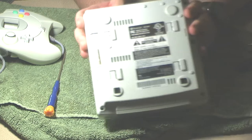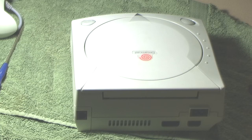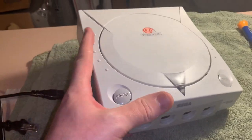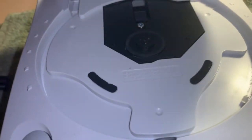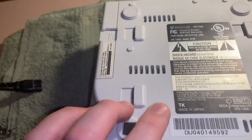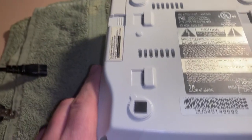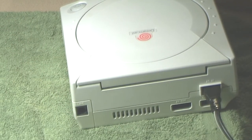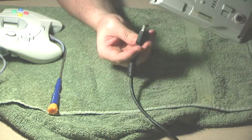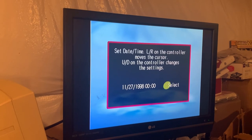Here is the Sega Dreamcast in question. We open it up and everything looks pretty decent inside. There's a region sticker that came in the box of the black console. I'm going to get some power to this thing and plug it in. The video cable doesn't fit very snug — that's strange. Let me plug the controller in.